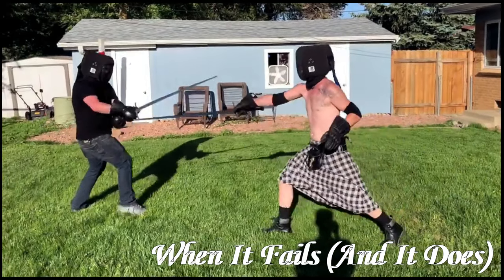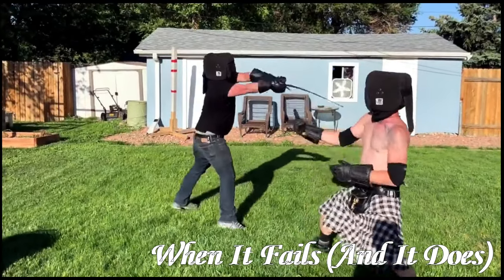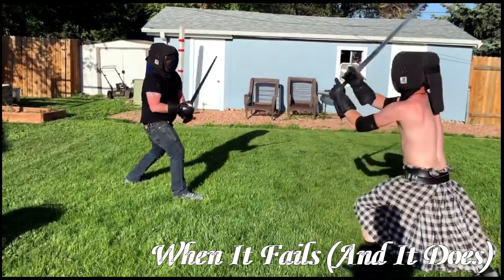Now that we've seen what the disarms look like when they're working, here's a good example of what happens when they don't work.